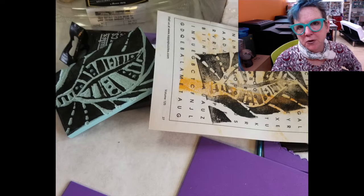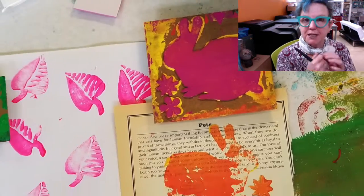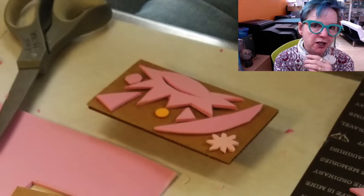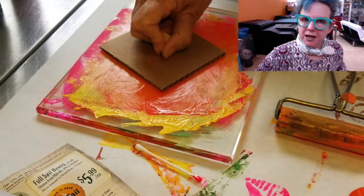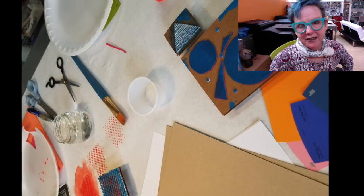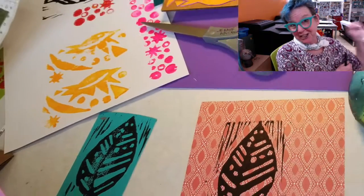Hey guys! Today I'm showing you some photos of stamps that my students made last Saturday. I'm currently doing a collage class called Lush Layers. Our first class was about doing foam stamps and carving into rubber. We really didn't get around to making anything with our stamps, but we had a great play date, and they've definitely got their mind around how to create stamps.